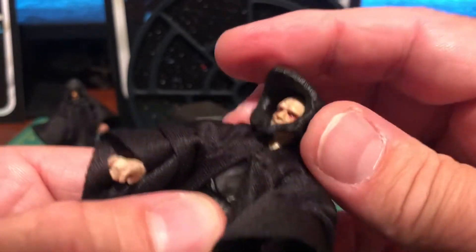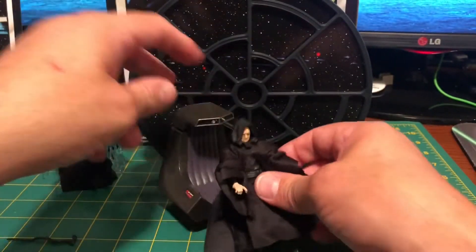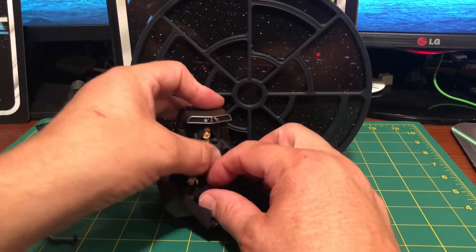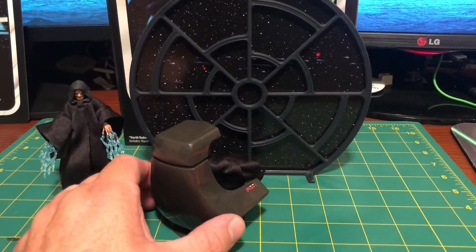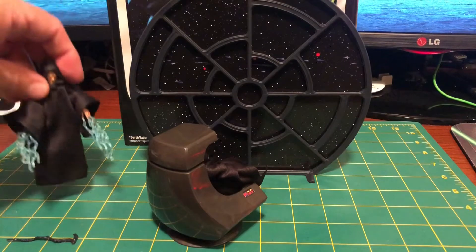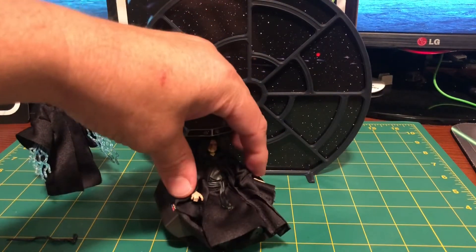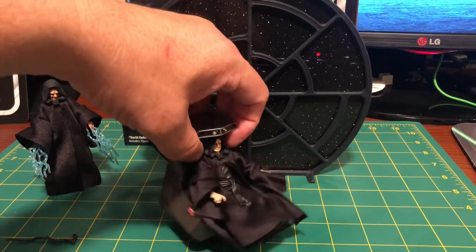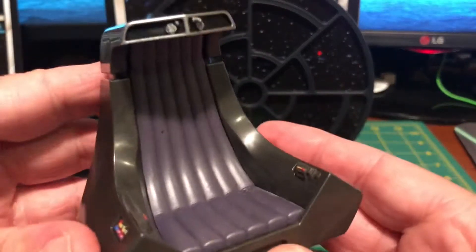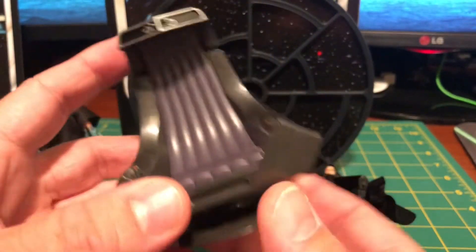He sits very well on the throne. It'd be kind of neat — if you had an extra one of these guys, you could sit him in the throne set and use the neutral head for something else. Let's take a better look at the throne itself — it's really nice. It's got a good sculpt, it spins on its base, it's got a good base, and there are nice little controls on it as well.